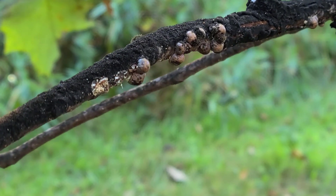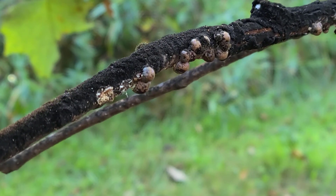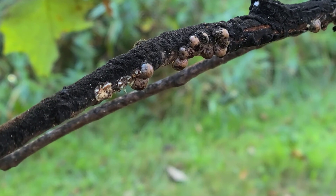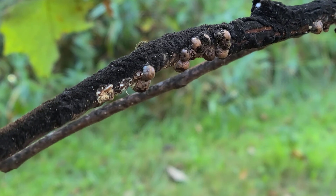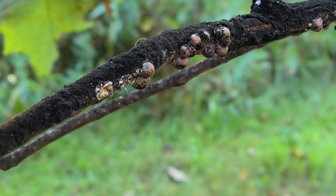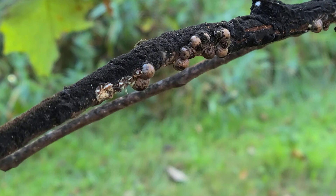Soon those eggs are going to be hatching and entering the crawler stage, and they will overwinter. Then in the spring they're going to attach themselves in different spots and continue their life cycle that way.